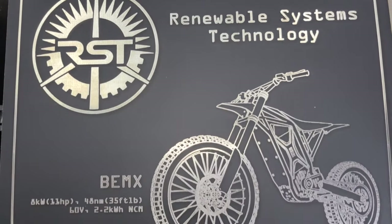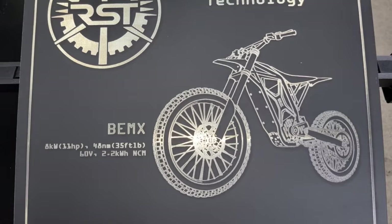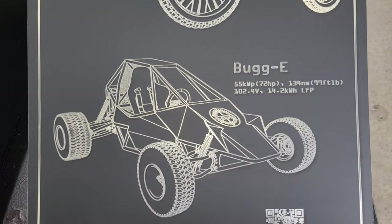Hi folks! In this video, I'm going to show you how I made these large metal posters using my P2 engraver and auto-feed conveyor from Xtool.